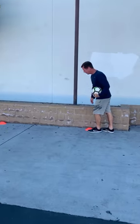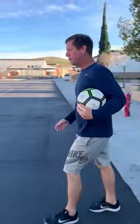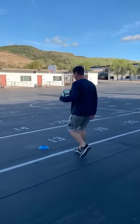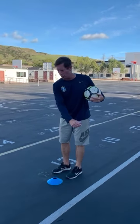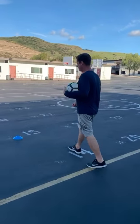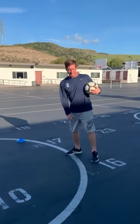Basically this is the setup. Cones one and two mark the goal. Then you count out to eight yards — that's your first station where you're going to pass the ball against the wall. Another four yards out is the 12-yard marker, and another four yards beyond that is 16 yards.